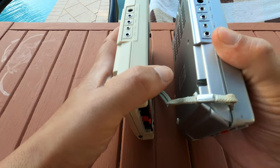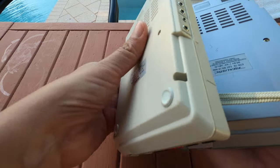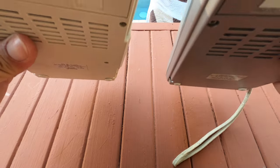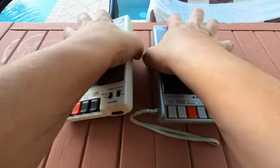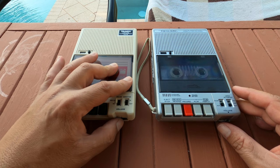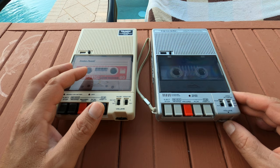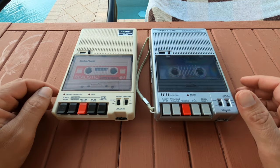As you can see, they're very much identical from the sides and the back — just different colors and different branding. One's Realistic, one's Handy, but otherwise they're pretty much the same. Other than the fact this one has a nice little strap, they both have the volume wheels. I noticed this one you can turn it all the way down, which I think just puts it at a normal level. This one doesn't really do that, but they're both kind of neat.